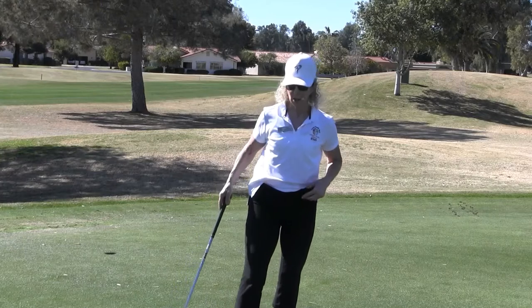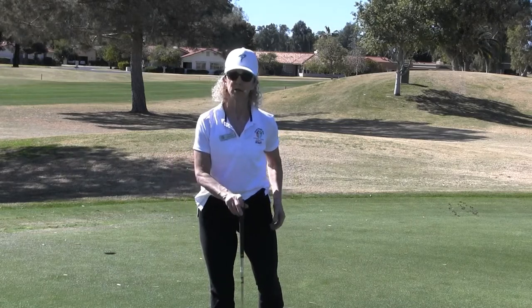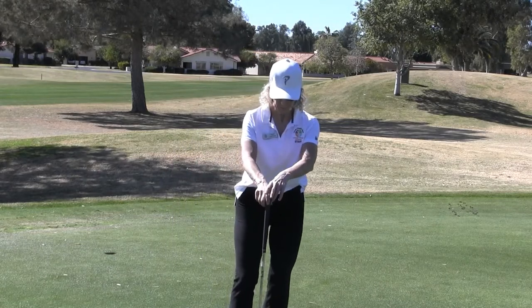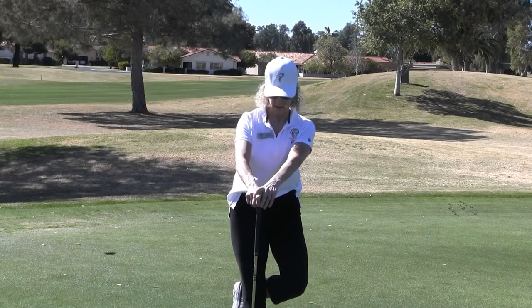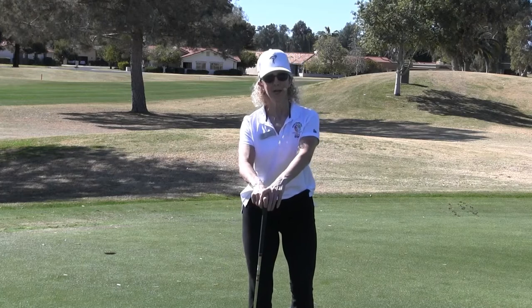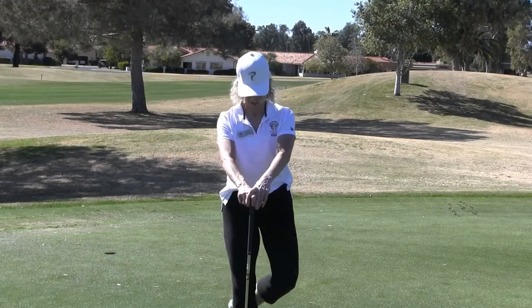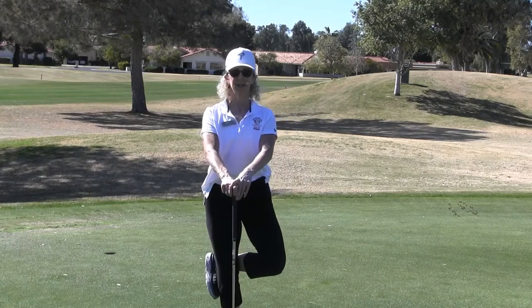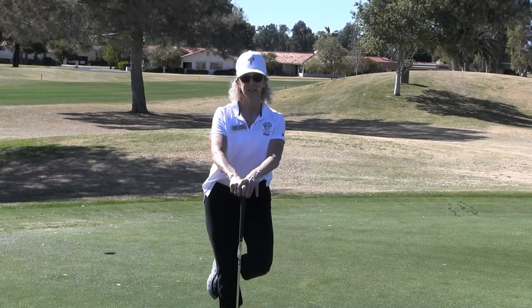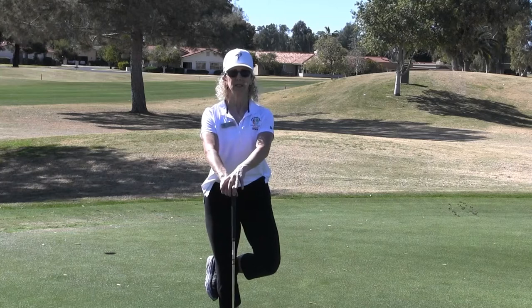We're going to move on now to talk about how important it is to have that lower body separation or lower body disassociation, and we're going to start off with some stork turns. Take that right leg and bring it behind the left leg — this is assisted here, which can be challenging, and some days are better balance days than others. Bring your right foot behind your left knee, with the right knee facing forward, standing up nice and tall.